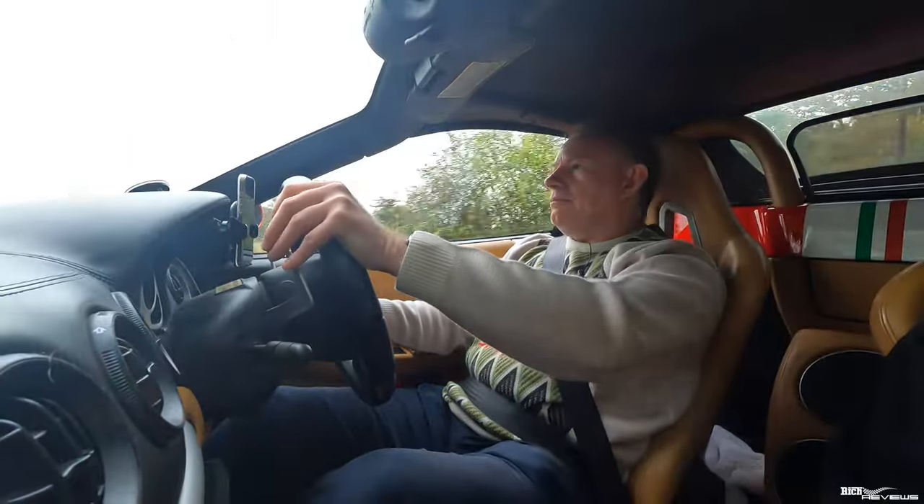So in my opinion, is a Challenge Stradale worth £150,000 more than it costs to uplift a standard 360 to Challenge Stradale specification? Unless you particularly wanted that Versione Speciale Challenge Stradale, I would say no, to be honest. Challenge Stradales are getting really pricey now — £230,000 is a hell of a price to pay for a 1999 Versione Speciale. Don't do it.